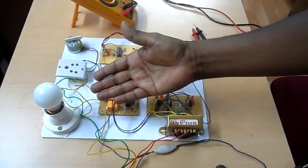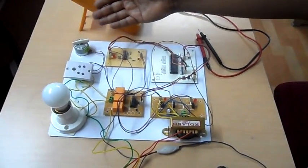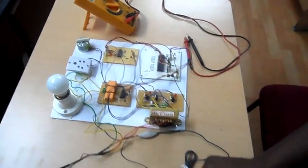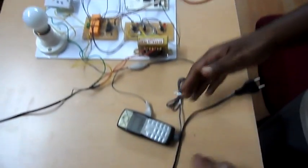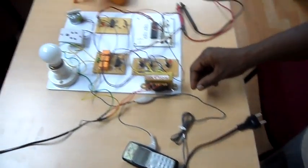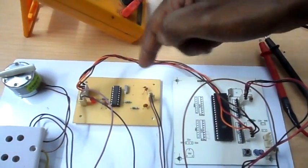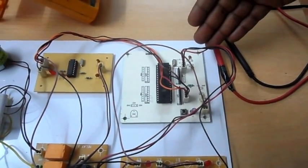In this project, you can see that we have an ordinary 30 watt bulb and a DC motor which is controlled through a mobile phone connected to this board through the audio output. This board gets input from the mobile through signals called DTMF, and these signals enter a board called the DTMF decoder. This board decodes the signal and sends it to the controller, which is an 8051 based controller.